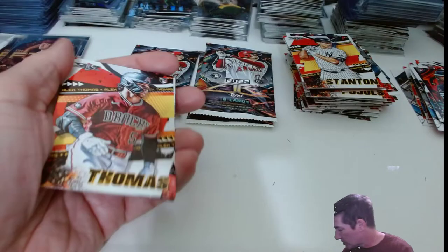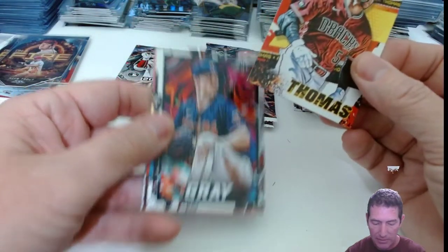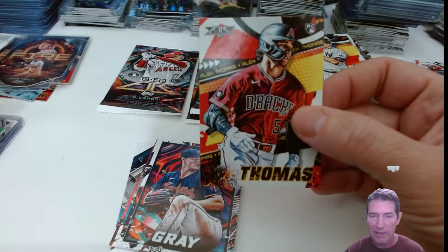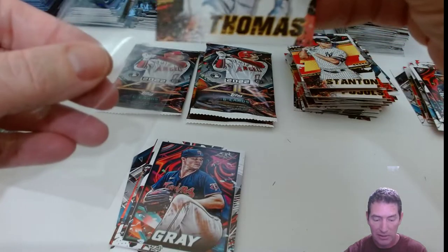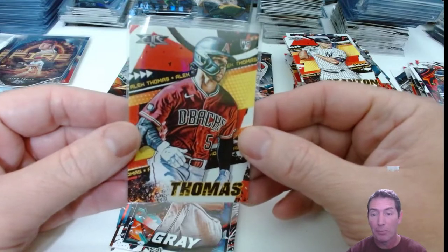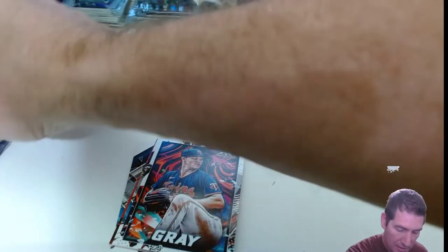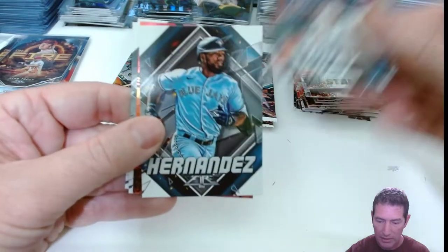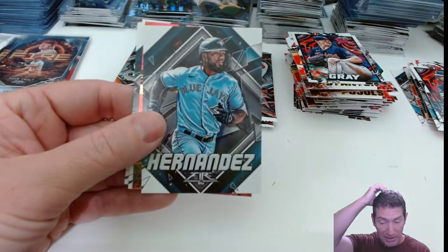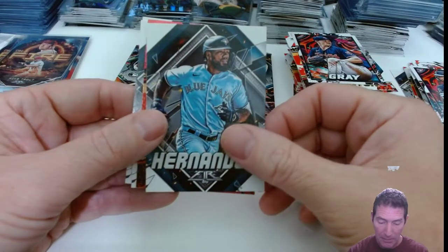A lot of the stuff in Topps Chrome just runs together, but certain players don't — some of the auto-only guys and pitchers run together, but some position players don't. Alec Thomas. Got Peyton from the Marlins. John Gray — Sonny Gray. Is that Sonny Gray for the Twins? I've been used to seeing Sonny Gray in his red uniforms, so that threw me off. That's got to be Sonny Gray — updated uniforms, beautiful thing.